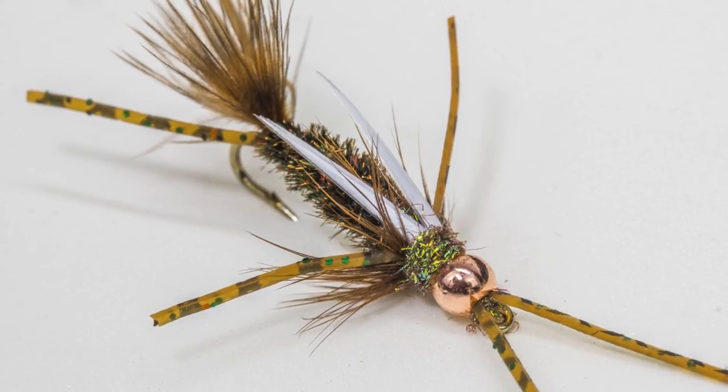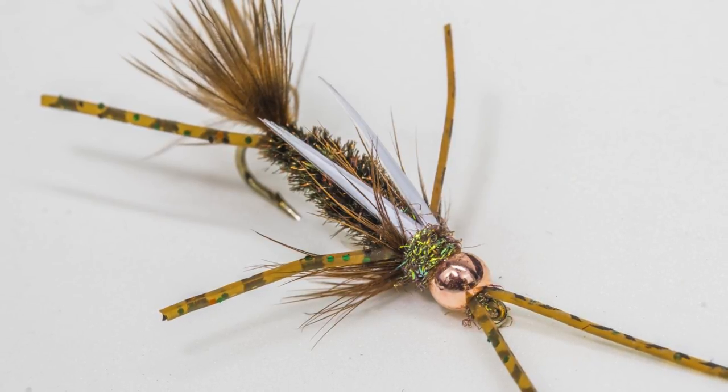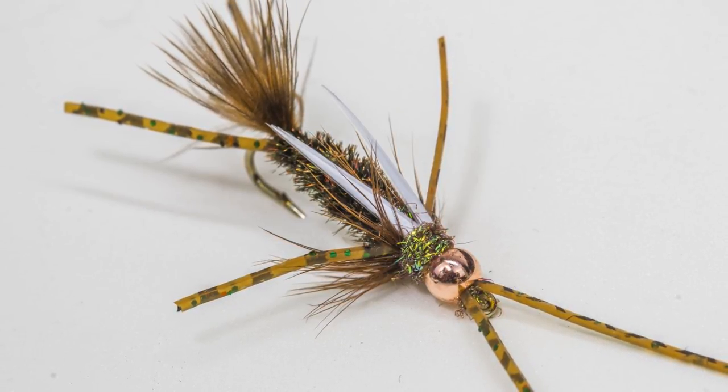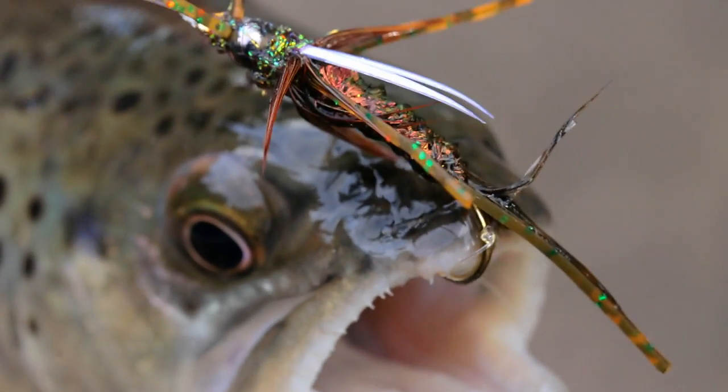The Mega Prince is a fly that works wonders. I was originally introduced to it by a steelhead fisherman who had me tie some for him. I had a lot of fun tying them and decided to try fishing them for trout. The results have been fantastic. I have had the most success with them in late fall through to early spring, and they are especially great just before the major stone fly hatches.